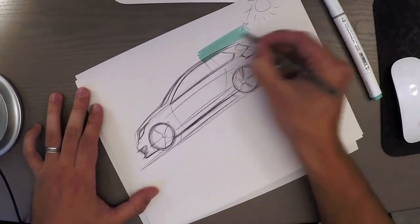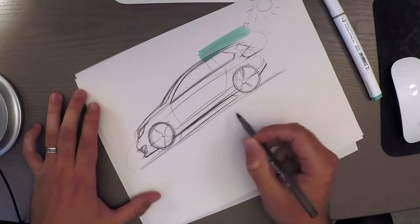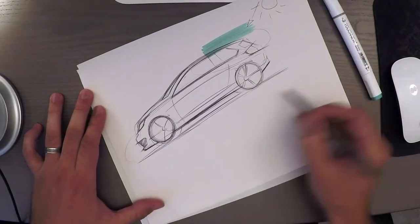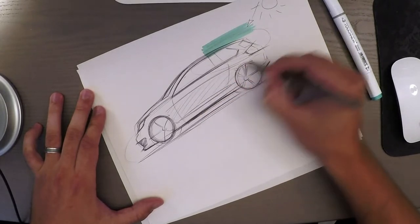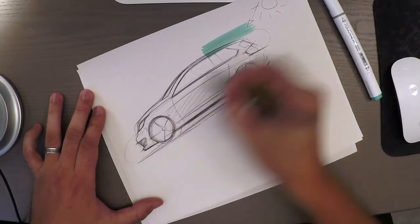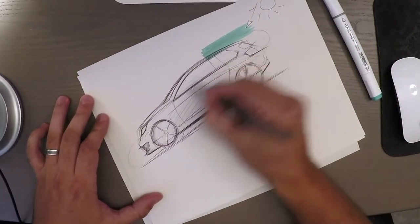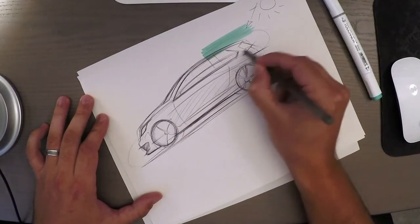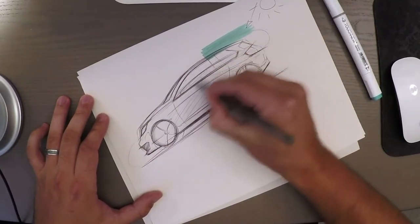That means this area is going to be a bit brighter than this area over here. The sun is hitting the ground and hitting the horizon, so the horizon is going to be reflecting in the body of the car. It's also going to be reflecting on each panel facing straight towards me — like the glass here, since that's a surface facing towards me. Let's just fill that out.